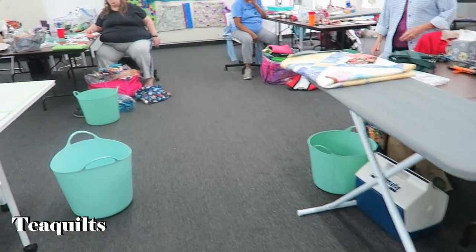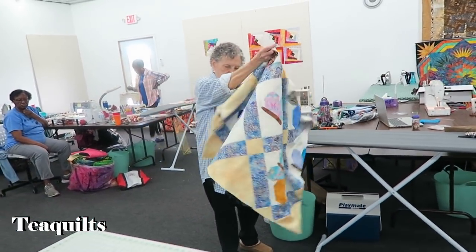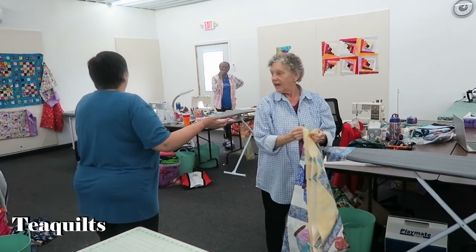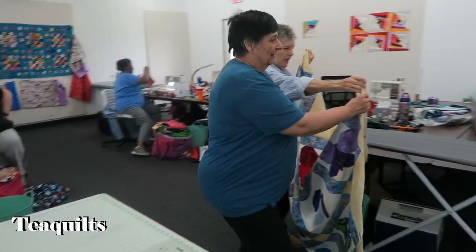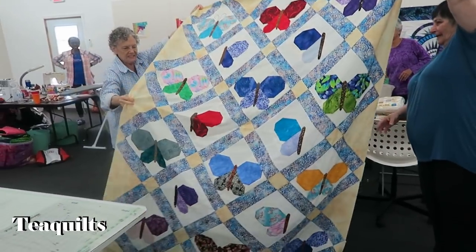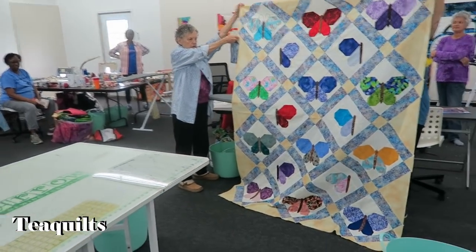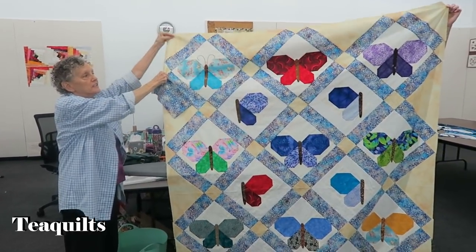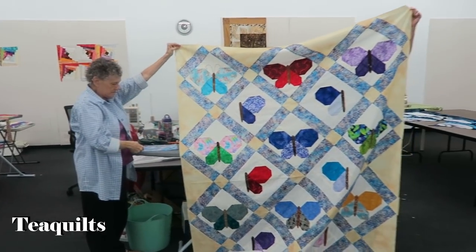Who's next, Sharon? Do you need help holding yours? It was for a great-granddaughter, but she never finished it until now. It will need a border. It's beautiful — I love your fabric. Thank you.